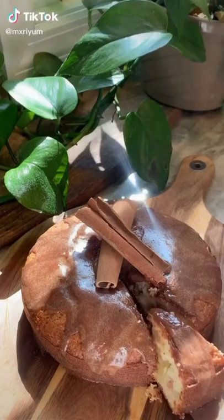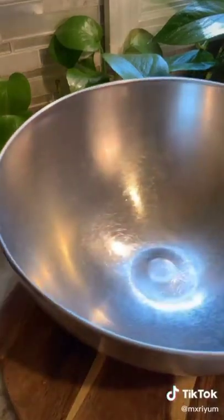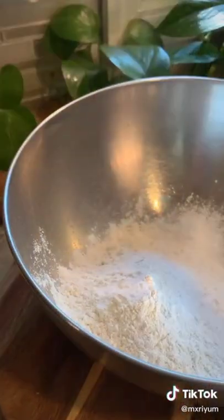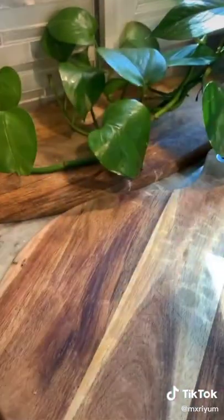This is definitely one of my favorite sweets to make during the fall time. Today I'm going to show you guys how to make the cinnamon apple cake. You're going to start off by adding a cup and a half of flour to a bowl, as well as two teaspoons of baking powder, a half a teaspoon of baking soda, and three fourths cups of sugar. Set your dry ingredients to the side.